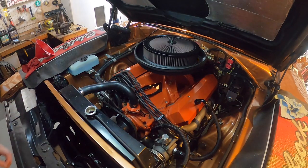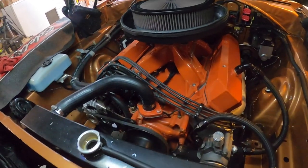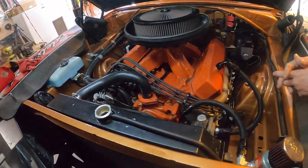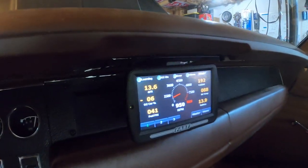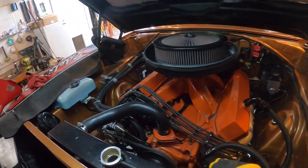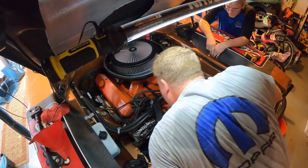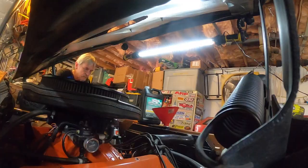We're running the prep fluid now. The front housing is at 189.5 and the thermostat is reading 192. We're just trying to get all the water and old coolant out. So 192 on the thermostat and 189 on the housing.